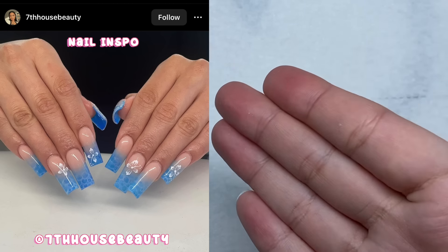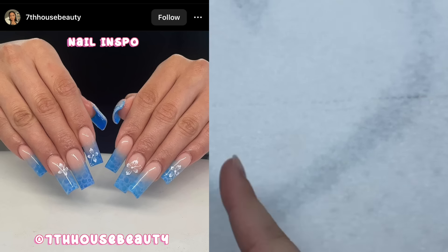So here is the nail design we're going to be recreating today. I want to do the ombre and I also want some hibiscus flower nail art on there as well.